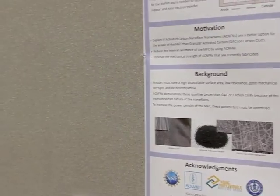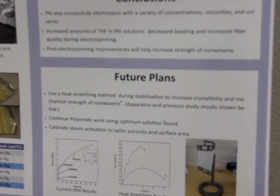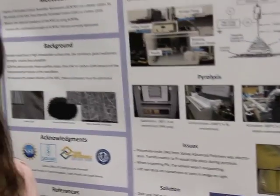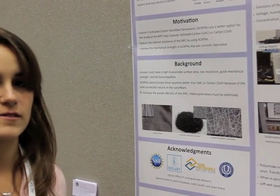And tell us a little bit about the future conclusions and the future plan. We're going to be using a heat-stretching method to stretch our mats during stabilization so that the fibers and the polymer chains will align, which will increase crystallinity and increase mechanical strength. I'm also going to be calibrating the steam activation so that we can dial in the porosity, so if you want a specific porosity of a nonwoven.